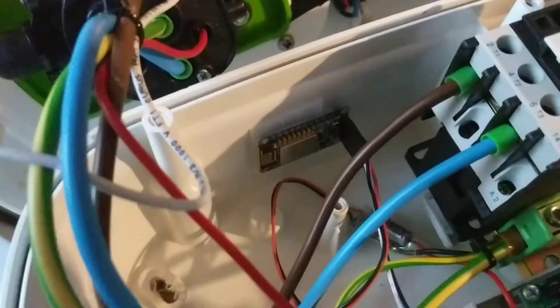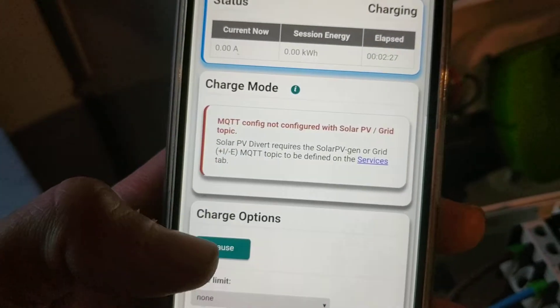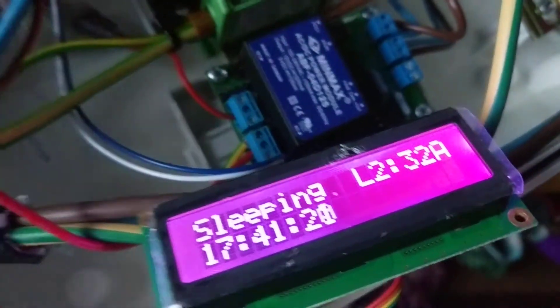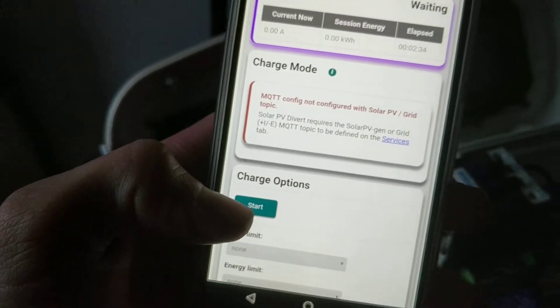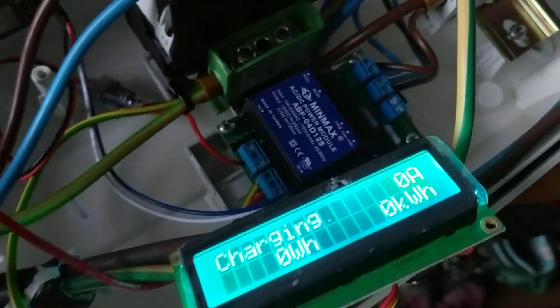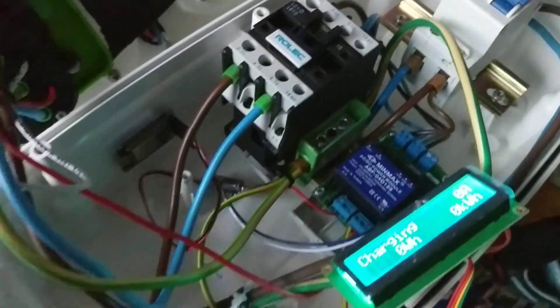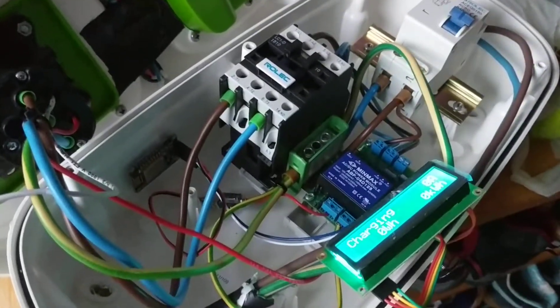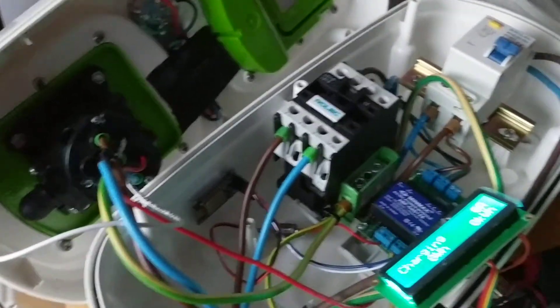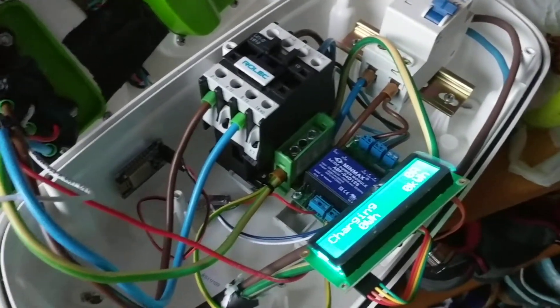There's also the Wi-Fi module there, which means we can use the OpenEVSE web interface. If we tap pause, the charging pauses, and then you can resume and start. It's saying zero amps and zero kilowatts because I haven't fitted the CTs — just went for a simple installation here, keeping the same features as before with the Rolex wall pod.